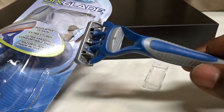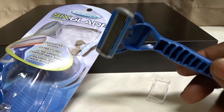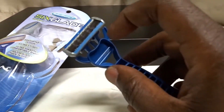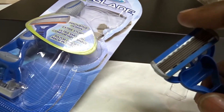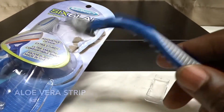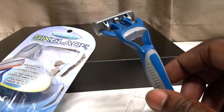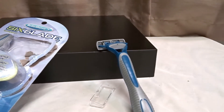Maybe there's a fluke and it wasn't so sharp, so I'll give the second one a shot to give it the benefit of the doubt. This part here is an aloe vera strip, and that is to keep your face nice and smooth. Aloe vera helps keep the skin soft.